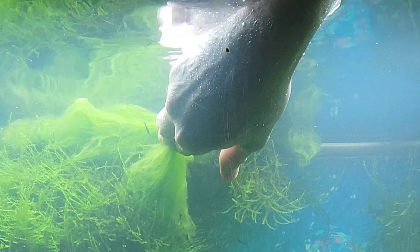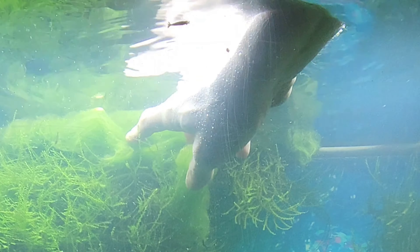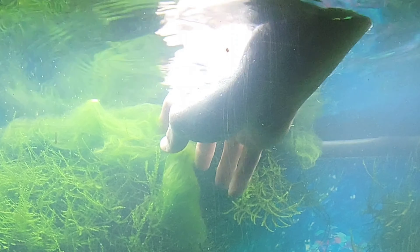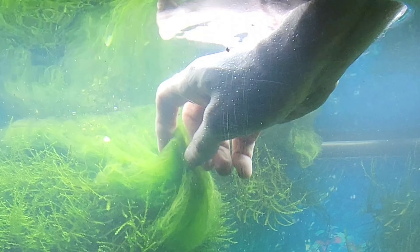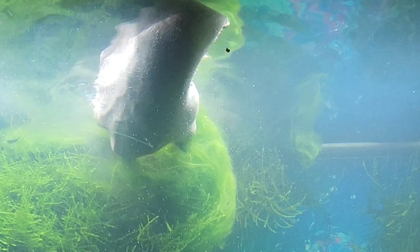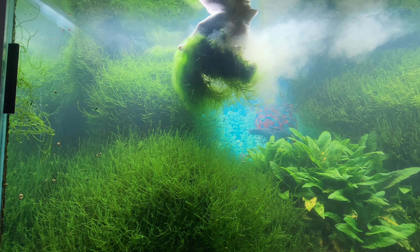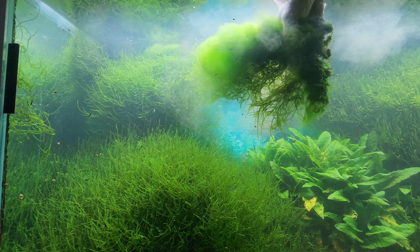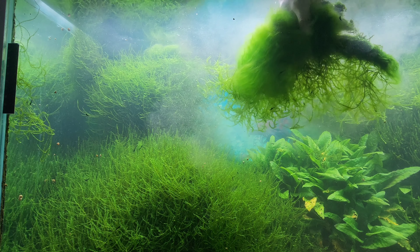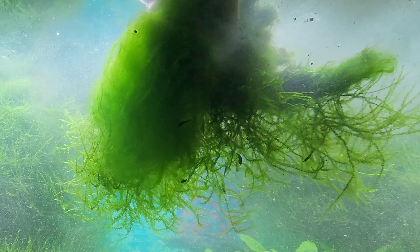So let's get started on this 75 gallon green jade shrimp tank project. The first thing I want to do is deal with this algae — this is the really soft fluffy green stuff. I think I'm going to have to move some of my lights out of the way to make this more manageable. This is really gross right here, oh my goodness. You can see the shrimp are going to be a constant battle to get off of here.